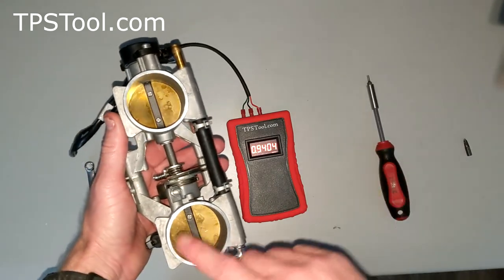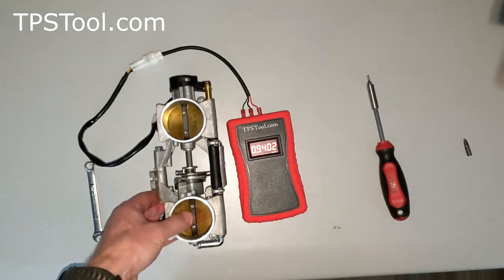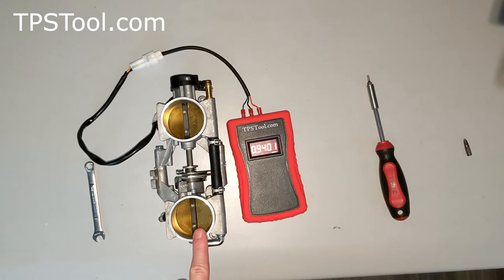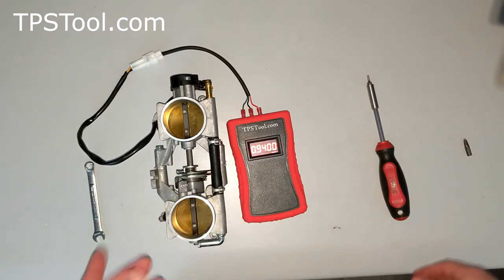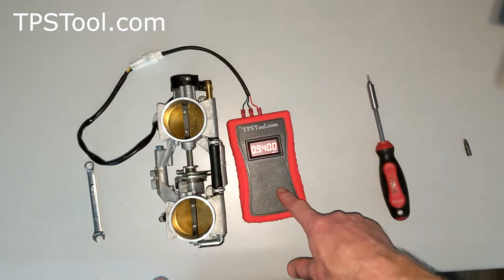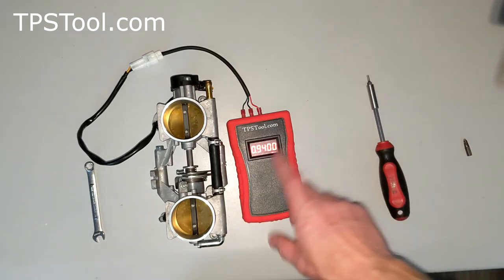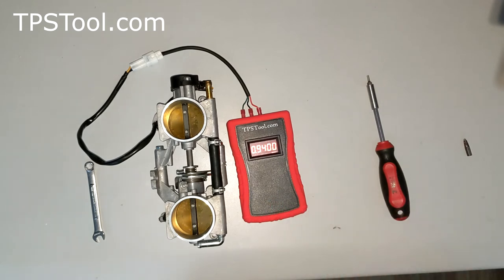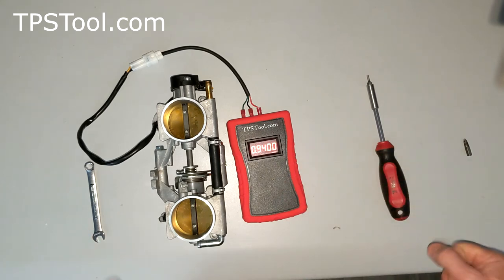So there you go — you've got it set to 0.70 volts with the plates fully closed and 0.94 at idle, which should put you right on the money for the factory defaults. This was the 2020 Polaris 800 RMK. It's going to be the same for 2016 through 2021, and the earlier years as well — just a different plug on the throttle position sensor. Find my email address at tpstool.com in the first line of the frequently asked questions. Feel free to email me any questions or suggestions. Click like if this helped you, and you can buy the meters there, on Amazon, or eBay. Thank you very much and have a good day.